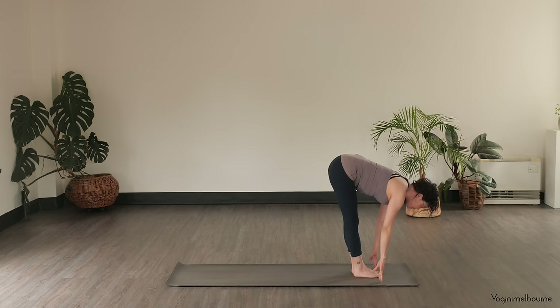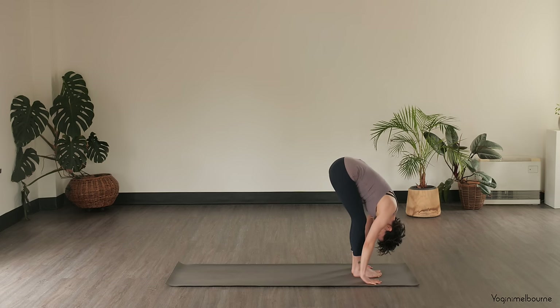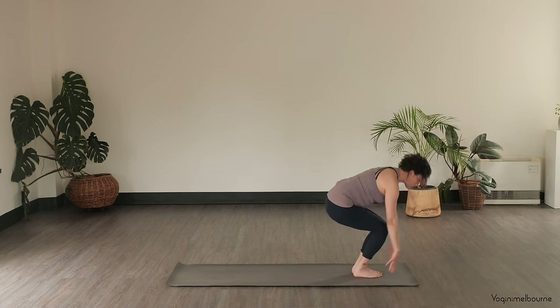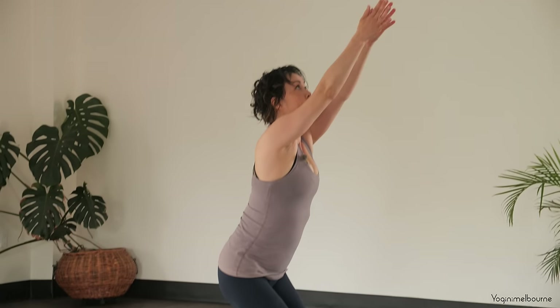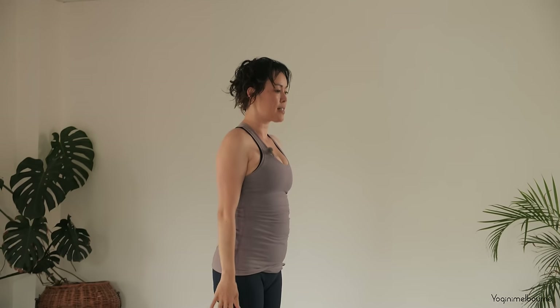Inhale, halfway lift, exhale, fold. Bend through the knees, sweeping up — Utkatasana — inhale, and then exhale, releasing down into a Tadasana.